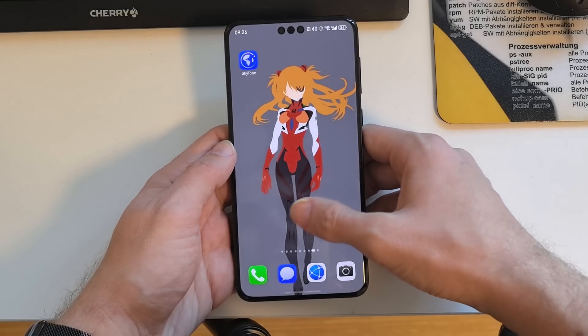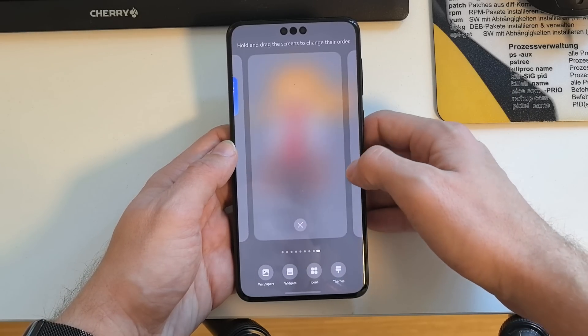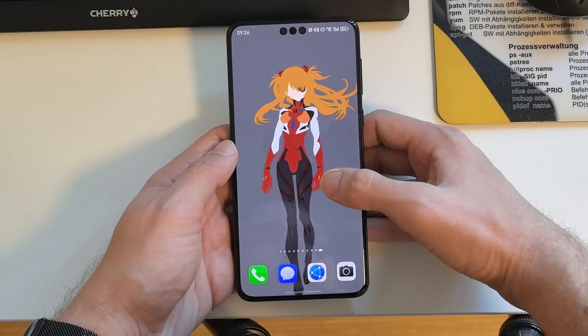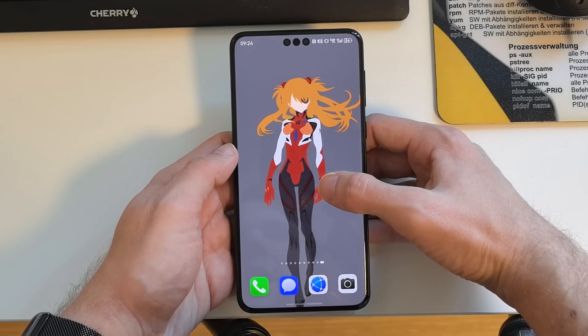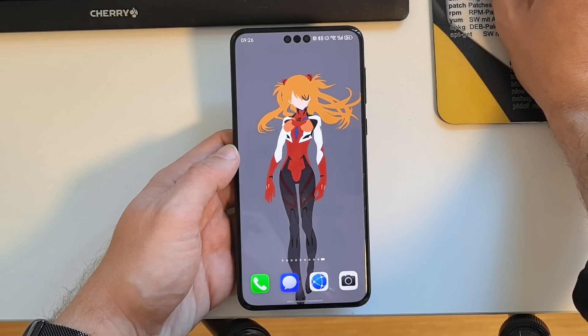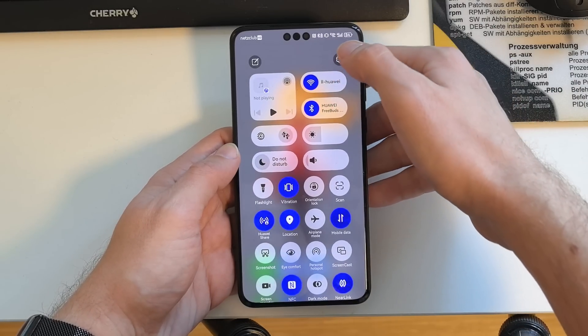Another new feature is the ability to create a new empty space. You can do this simply by tapping the plus button, and then you have a completely empty space with nothing on it — useful if you need a clean system.